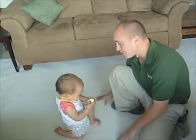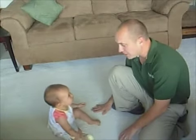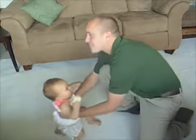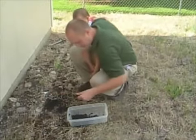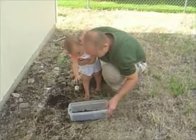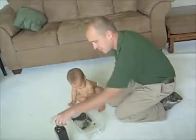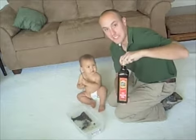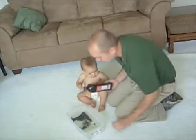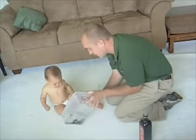As you can see we are on a nice new white carpet here and our goal today is to get this carpet as dirty as possible. Here is some vegetable oil — we are going to add it to this mess here. Get some mess, right here.